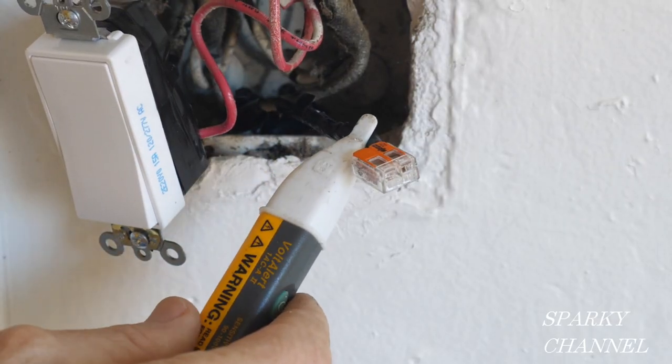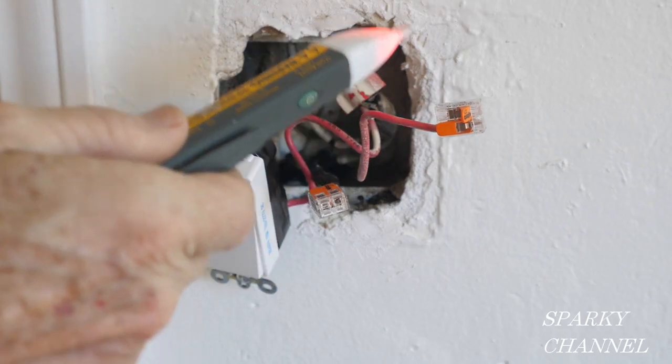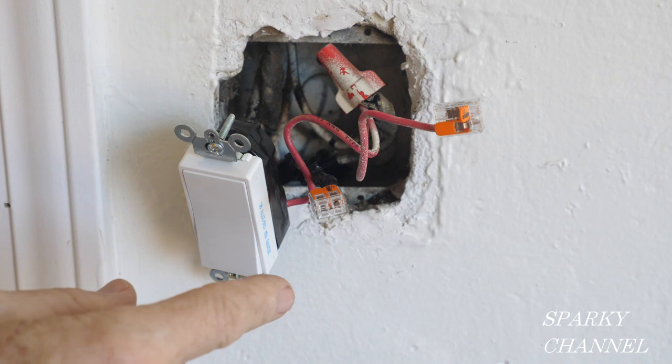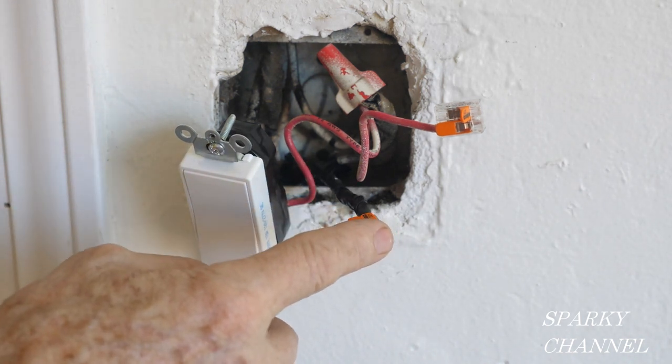This black wire, which will also be going to the switch, is not hot. So we have the red wire being hot and the black wire is not hot at this point. When it's hooked to a switch and the switch is turned on, the black wire will also be hot.